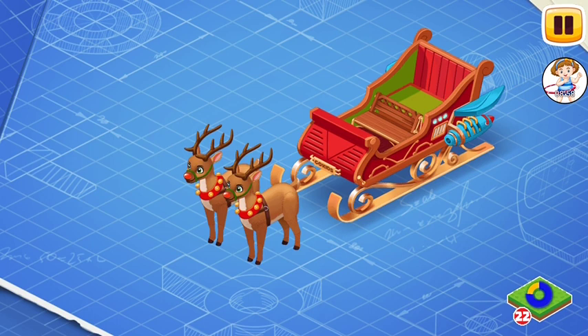Thanks to the enhanced engine on double reindeer thrust, the sleigh takes off and lands with ease. Now install the invisibility field generator, sleigh valesie. It is needed so that planes flying by do not see Santa and distract him from work.